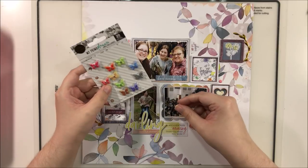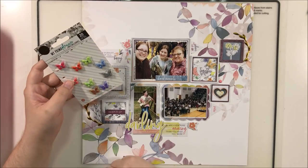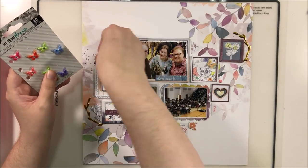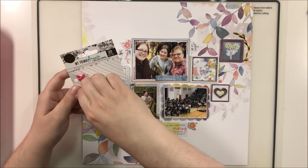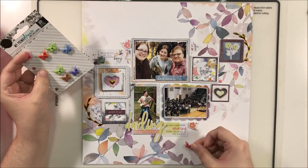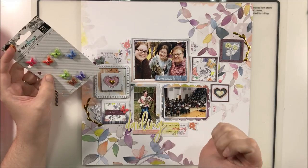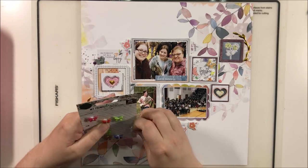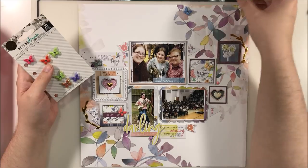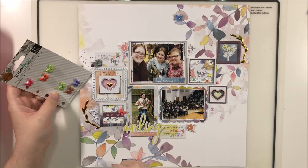I'm also going to bring in those little Prima butterflies that I've been trying to use. Funny — I didn't put these in my original kit but I've now decided I'm determined to use these up. And in the process of doing so, I've completely forgotten that my product focus for this month was ribbon and trim, and I don't think I've used any of it on the last couple of layouts. Goal for myself: use ribbon or trim on the next layout. I am a little squirrel sometimes — I absolutely lose focus and get distracted so easily. If I don't write it down, I'm not gonna remember.